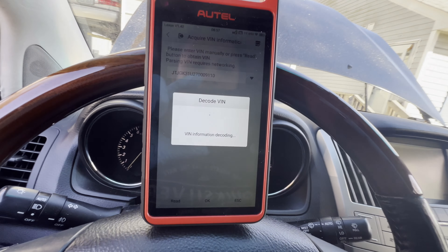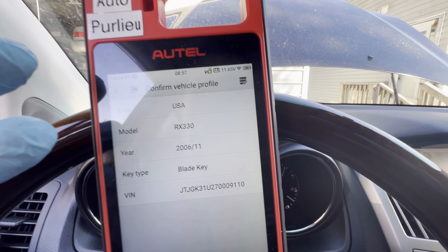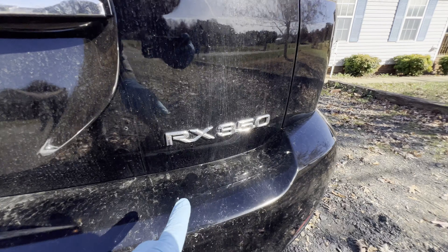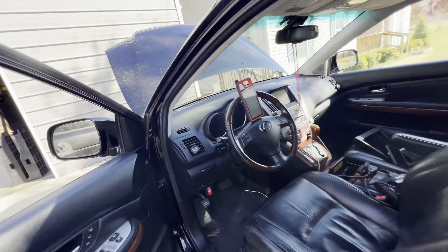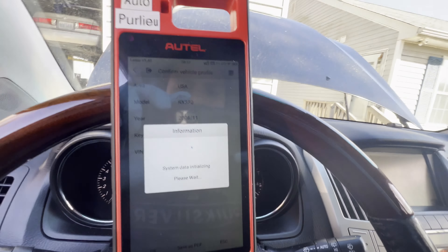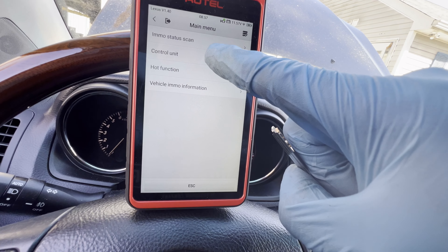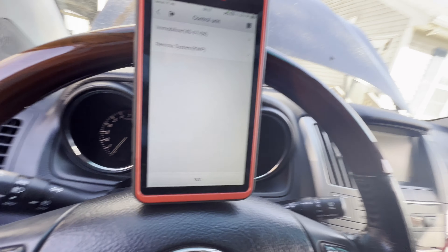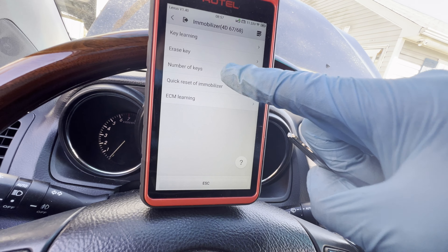Okay, this one said RX 330 — hmm, I know it's a 350. Let me just check in the back just to make me curious. I thought it was a 350. See that — it did say 350. But the system is reading 330. Okay, all right.